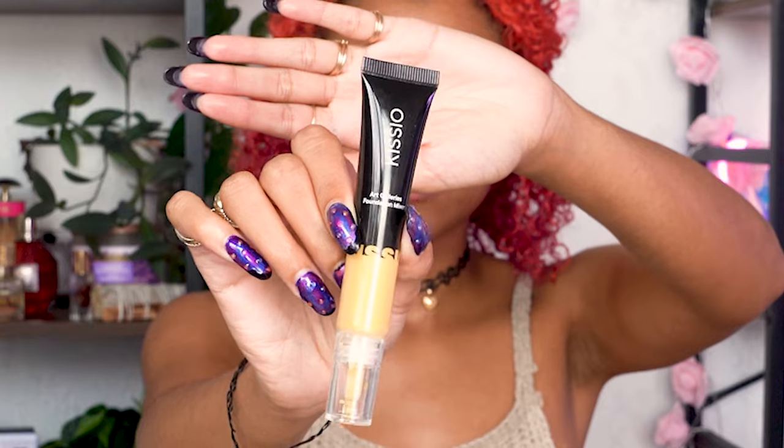Then going in with a yellow color corrector to even out my skin tone around my mouth to get that base all the same color, then I'm setting that with loose setting powder so I can layer on top.